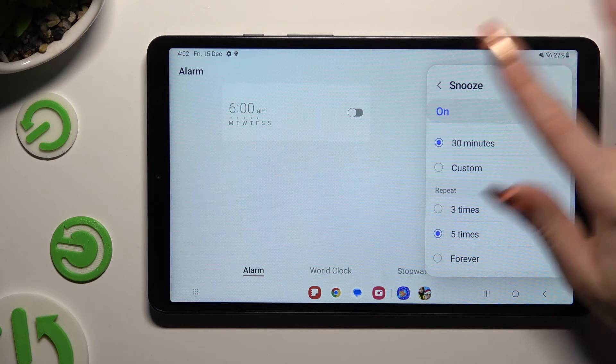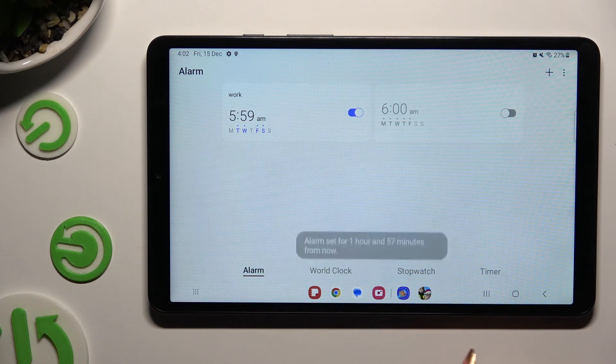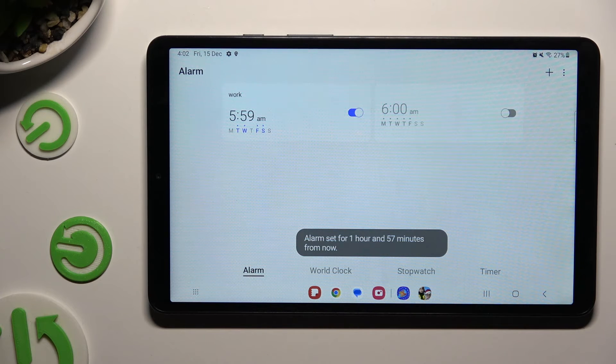Then go back one last time and click on save at the bottom right corner to save your alarm. As you can see, mine was successfully created.